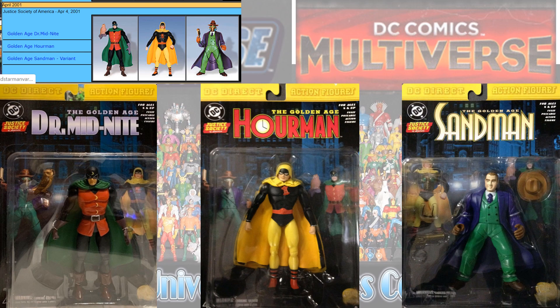So then we had a Justice Society of America wave in April 2001 that gave us Golden Age Dr. Midnight, Our Man, and a Sandman variant. Again, these are all Justice Society.